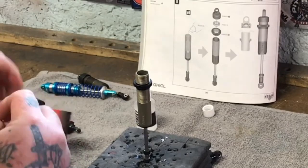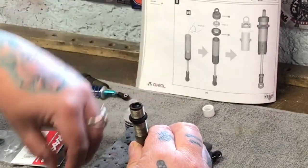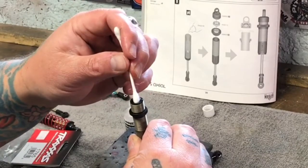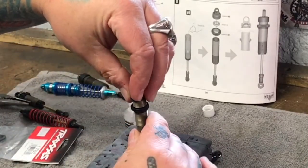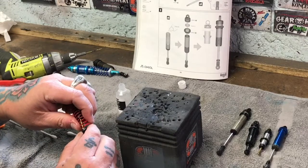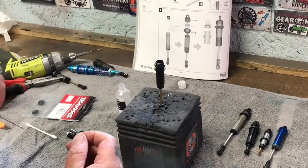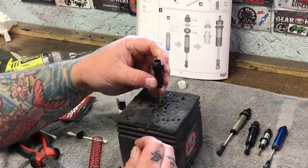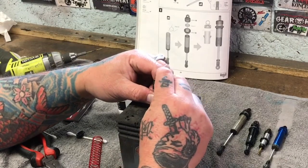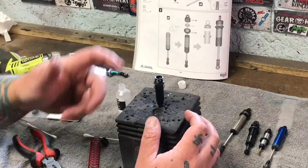Toss the Traxxas diaphragm in there. Fill it all the way to the top, express the piston to the top, place the diaphragm on the crown of oil, push it down with a Q-tip, draw the shock body back up, and screw it back down. Same thing holds true with the Traxxas shocks here — these will already have those Traxxas diaphragms in there, so pop those out, fill it, express the piston upwards, drop the diaphragm onto the crown of the oil, push it in with the Q-tip, screw it down and you're good to go.